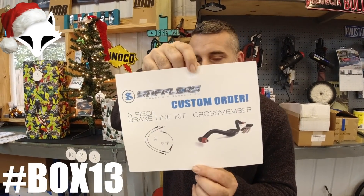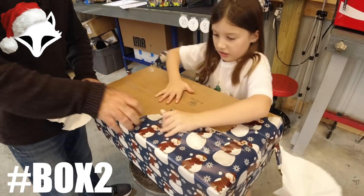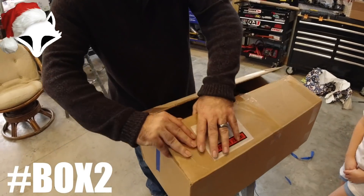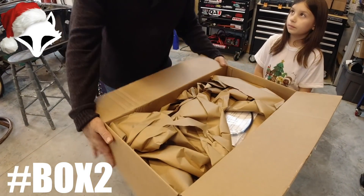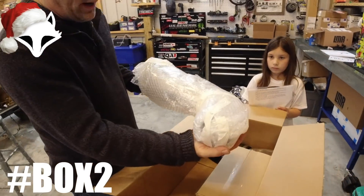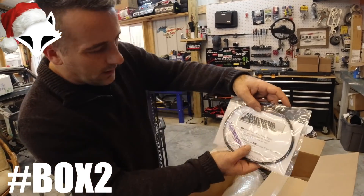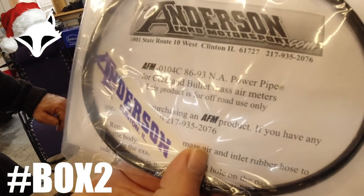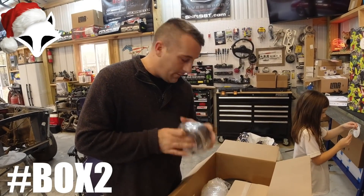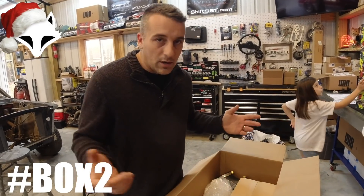That's really cool — shout out to Stifflers. This is box number two. Box number two is from Anderson Ford Motorsports. What you're looking at is an Anderson power pipe — an NA power pipe, meaning naturally aspirated. If you have a supercharged car, this is not going to work for you. Specifics: it's 1986 to 1993, so four-eyed guys get a little love. This will increase horsepower and it looks awesome under the hood. It comes with everything you need, including your filter. Courtesy of Donnie B over at Anderson Ford Motorsports.